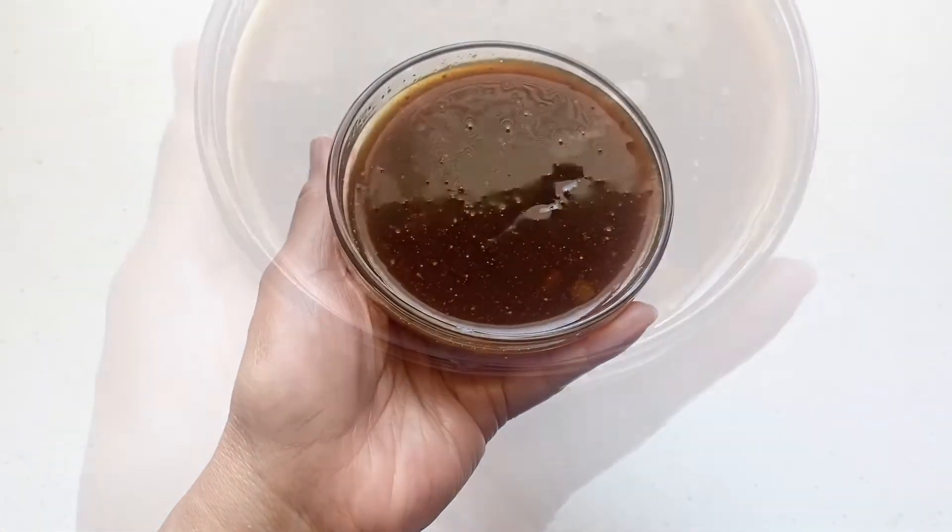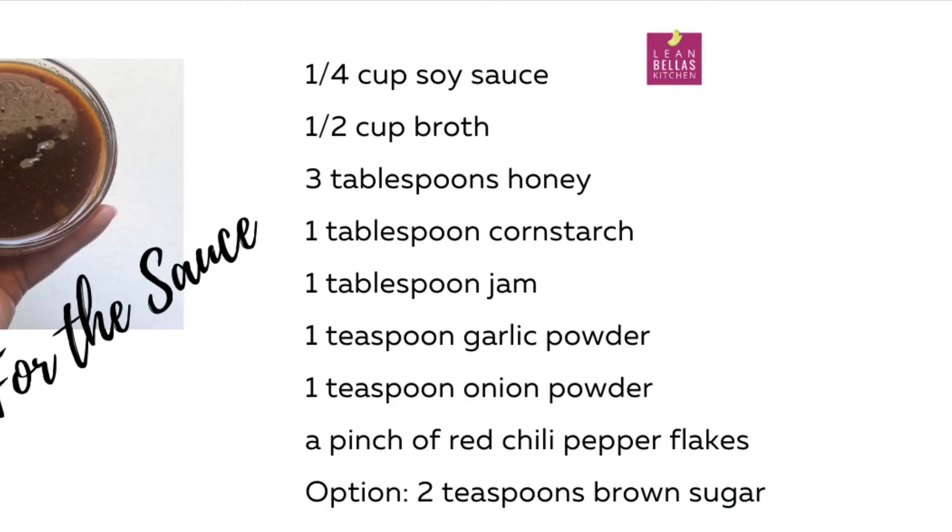Let's make the sauce first. The sauce is pretty easy — all the ingredients you just add into the saucepan and let it simmer until it thickens.